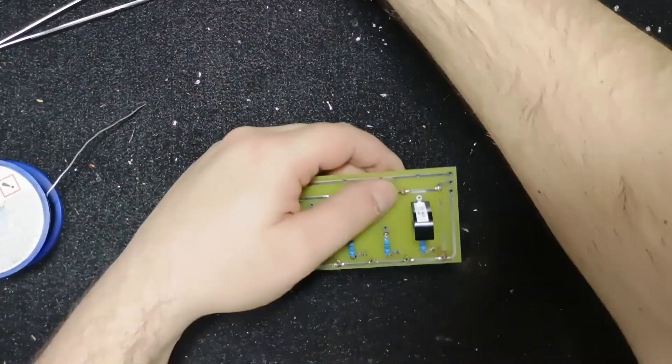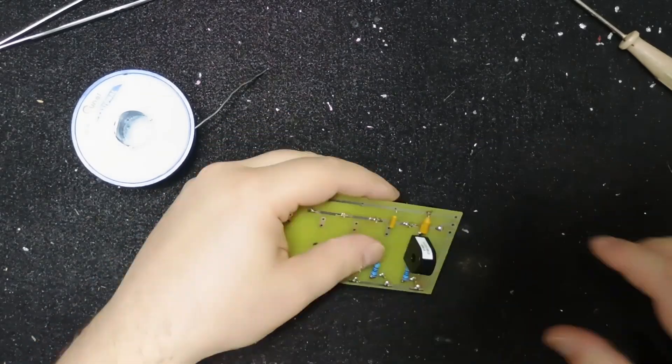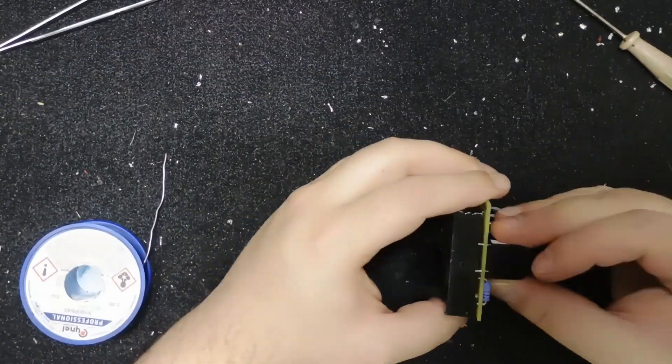And now you can see why it's better to use a double-sided PCB here. It's possible, but very hard to solder the inductor securely to a single-sided PCB.